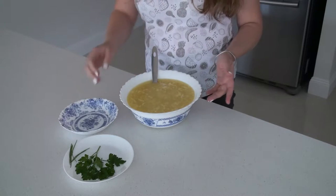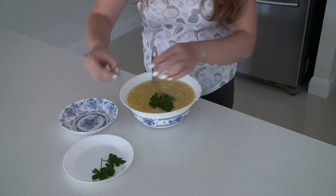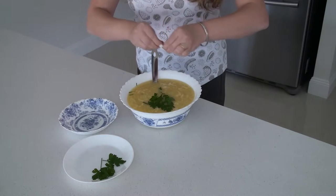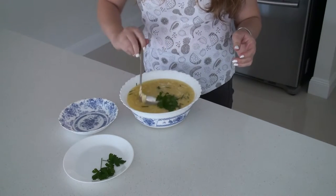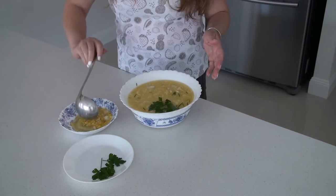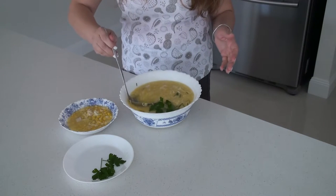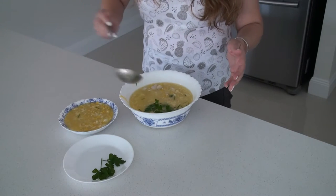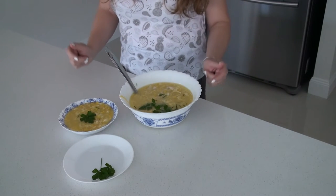I put the soup in a soup bowl and I like to decorate it with some parsley and some chives — just break them in little pieces, just for a good look. I put it in a bowl and I like to put a little bit of parsley in each bowl as well, just like this. Ready to serve.